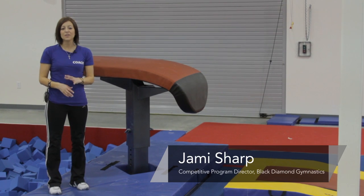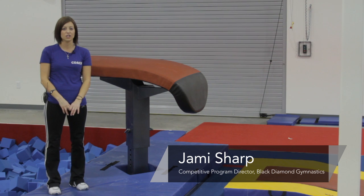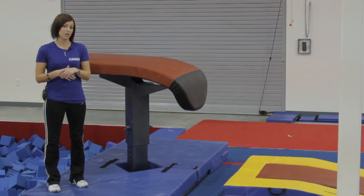Hi, my name is Jamie Sharp and I'm the Competitive Program Director for Black Diamond Gymnastics and Sports Center in South Jordan, Utah. Today I'm going to be talking to you about some of the safety issues that you might find in a gym and how to avoid some of those situations.